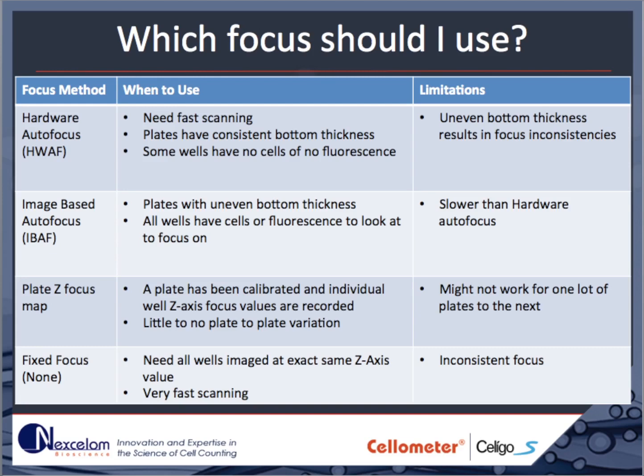It is important to know when each focusing method can be used. Hardware-based autofocus requires high-quality plates, such as those listed as recommended on the Nexalam website. It is used in workflows where there are very few cells in each well, such as when verifying the deposition of one cell per well. Hardware-based autofocus can fail on plates with inconsistent plastic thickness. Image-based autofocus works well in both high- and lower-quality plates, as long as there is enough contrast in each well. It is recommended that there be at least 1,000 cells in each 96-well to use image-based autofocus.